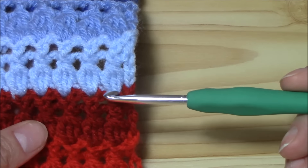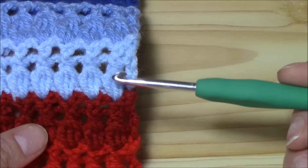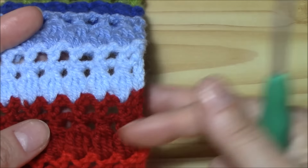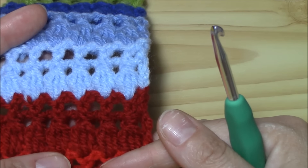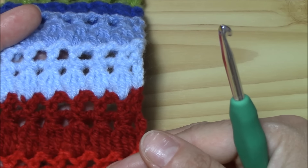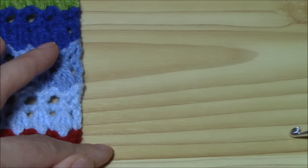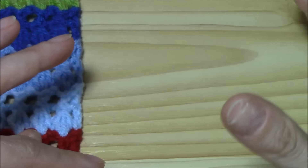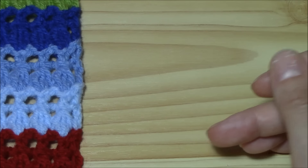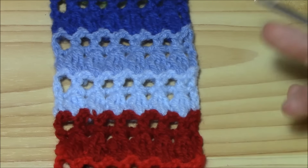As you can see, we work clusters composed by three double crochets and front post double crochets. That's all you have to know about it. The multiple is two, so a multiple of two, and you will add four more chains to begin. The four chains are: chain three for the first double crochet and chain one for the first chain-one space. We will begin and end with a double crochet, chain one.